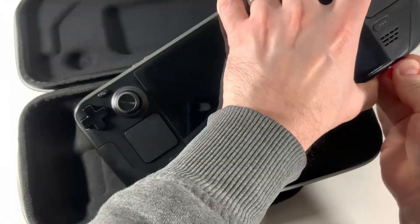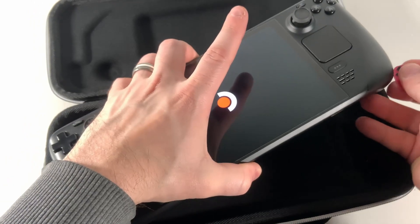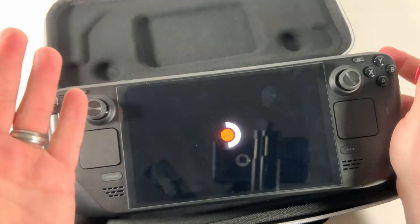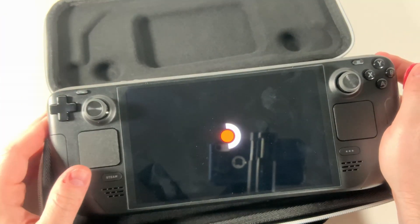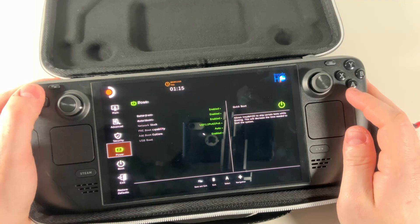Something that scared me is as I was opening the Steam Deck OLED, it turned on. On the LCD models, they were shipped with battery storage mode enabled, but on my OLED out of the box, battery storage mode was not enabled, so I had to go in and turn it on.